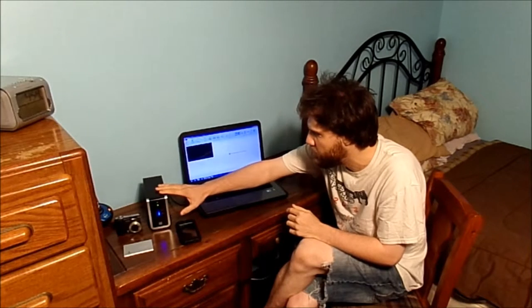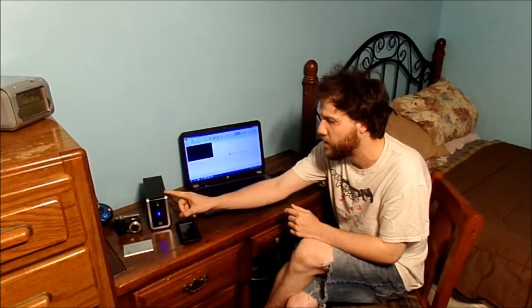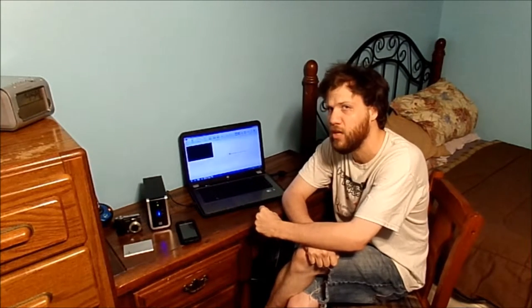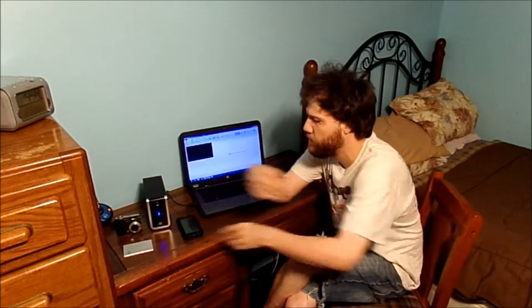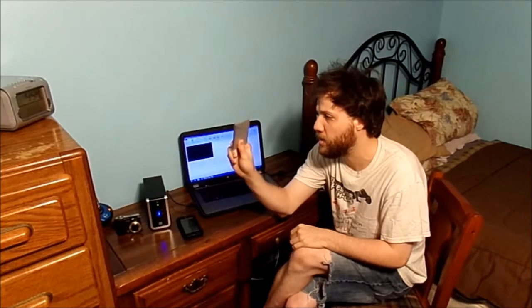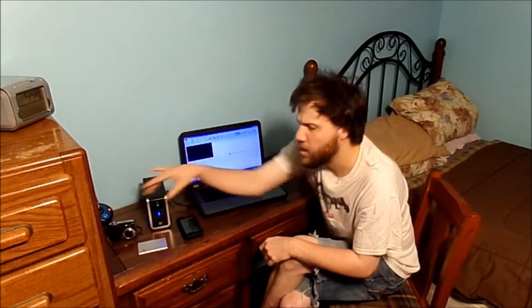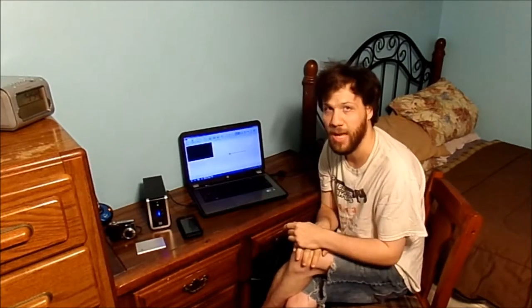I have on here my storage hard drive — my external drive right here. This is a Western Digital 2TB mechanical hard drive. Of course, my iPod, memory cards — an 8 and a 32 — and also a camera. You're going to need one of these to do your videos. I'll be right back and we're going to plug this in and start editing.